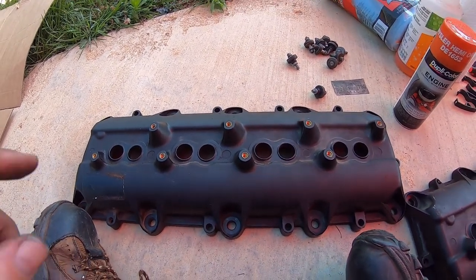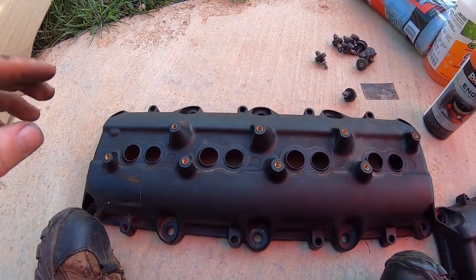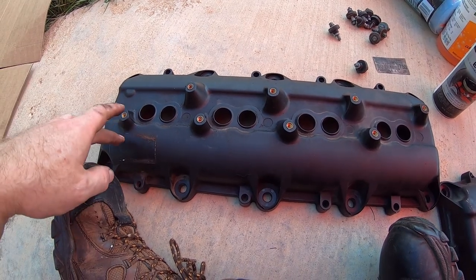Welcome back. In the previous video we dropped the oil pan, but in this one we're going to start with something a little different — it's maintenance related. We're still working on the truck, but we're going to prep these valve covers.